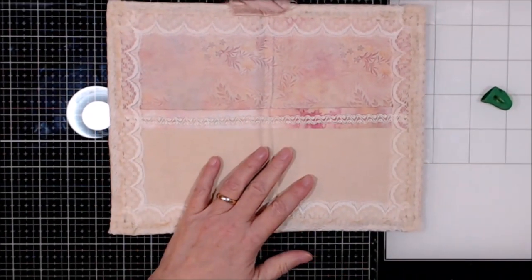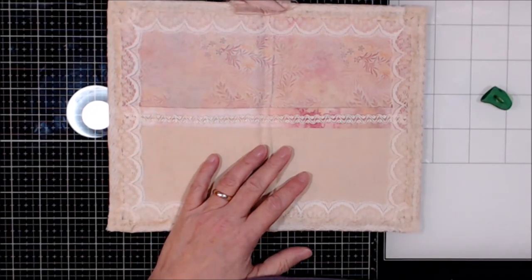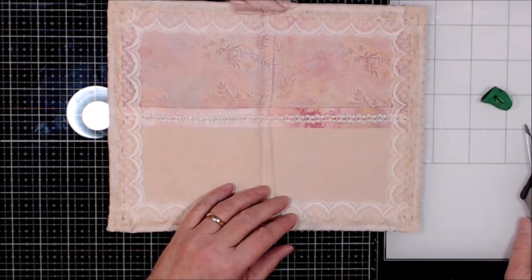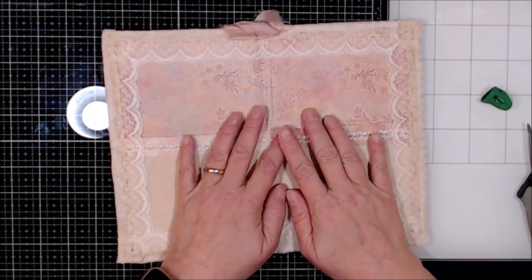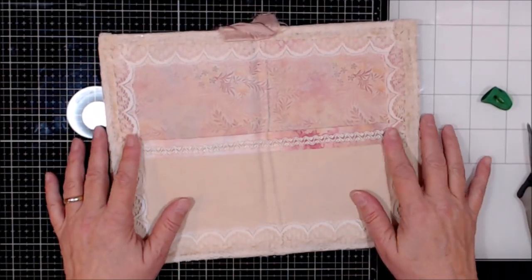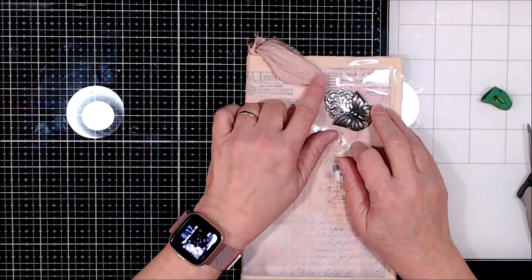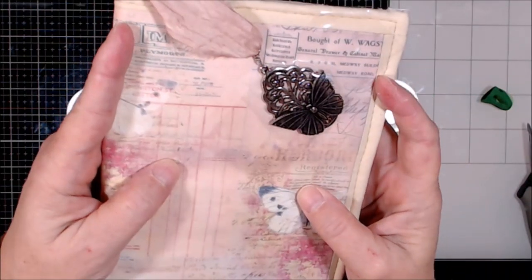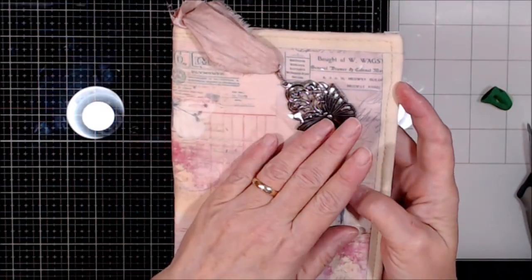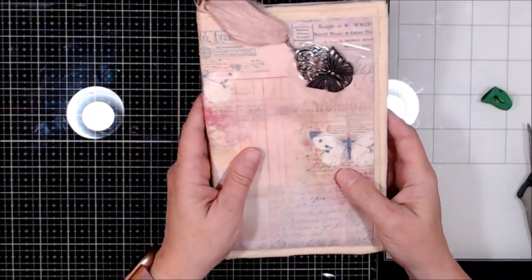Hello there, how are you? Welcome to Leslie's Creative Studio where we are going to try take two, believe it or not, in sewing our signature into our journal. This is the front of the journal. I have added a beautiful little butterfly brooch to the front and she is taped down for the moment because I don't want her flopping around.